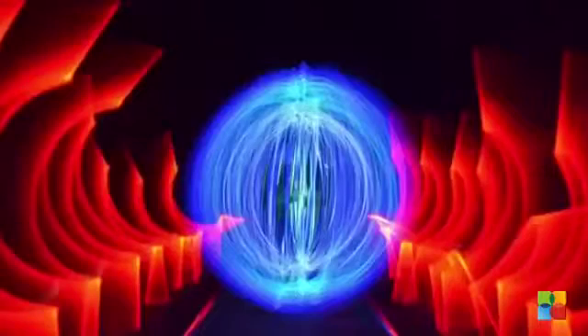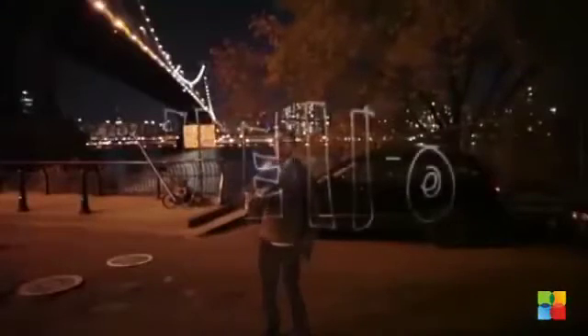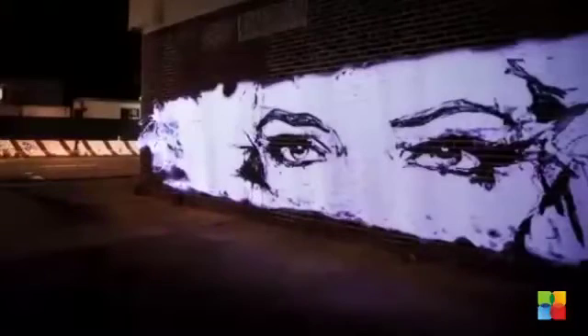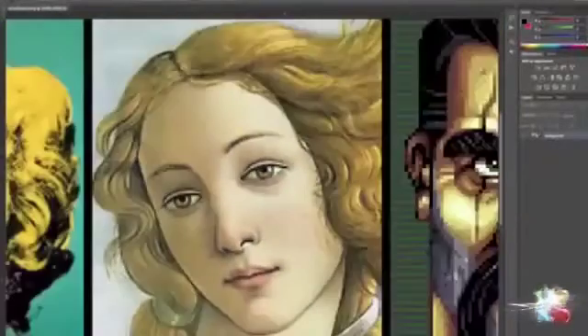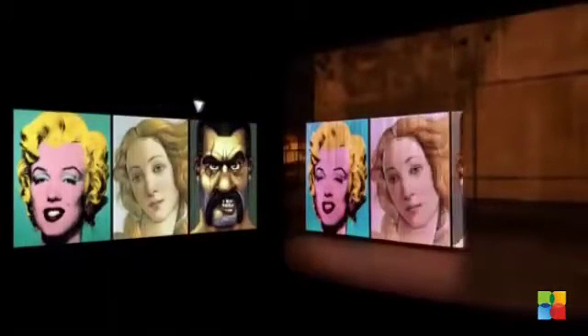Light painting involves thinking creatively and trying outlandish ideas in the pursuit of amazing pictures. PixelStick broadens the horizon of what's possible. It reads images created in Photoshop or the image editor of your choice and displays them one at a time, creating endless possibilities for abstract or photorealistic art.